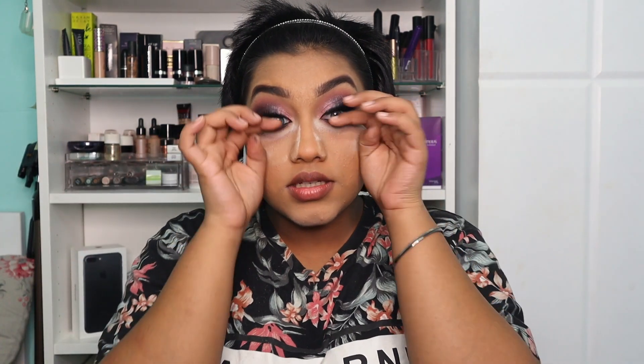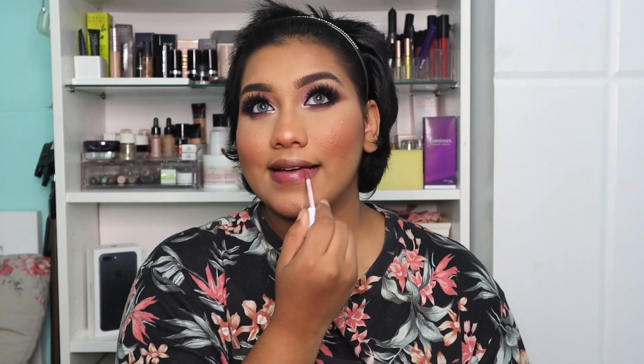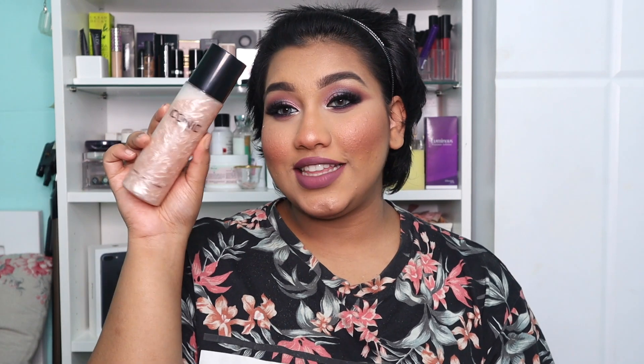This is my look so far. I'm going to finish the rest of my face off camera and be right back. Okay, so this is my whole final full face look — almost done. For my lips, I'm using the Ofra Lipstick in the shade Tashmere. Finishing off the look with the Iconic London Prep Set Glow — you guys know how much I love this one. Look at this — it's so magical.